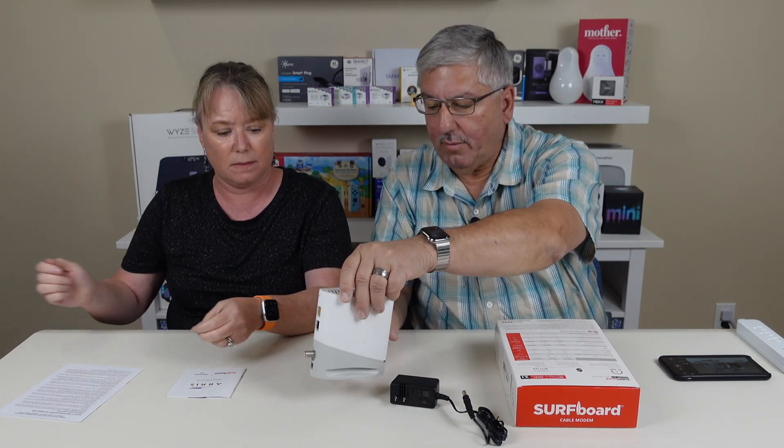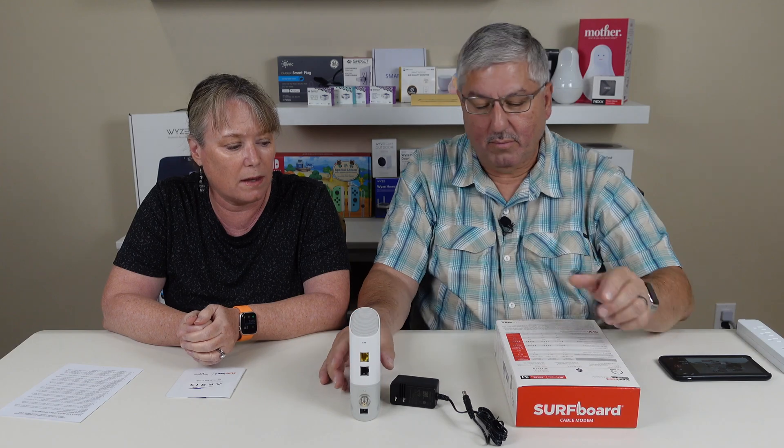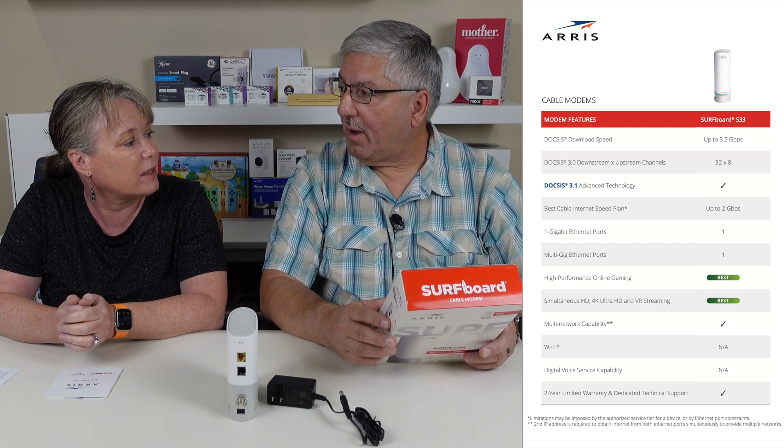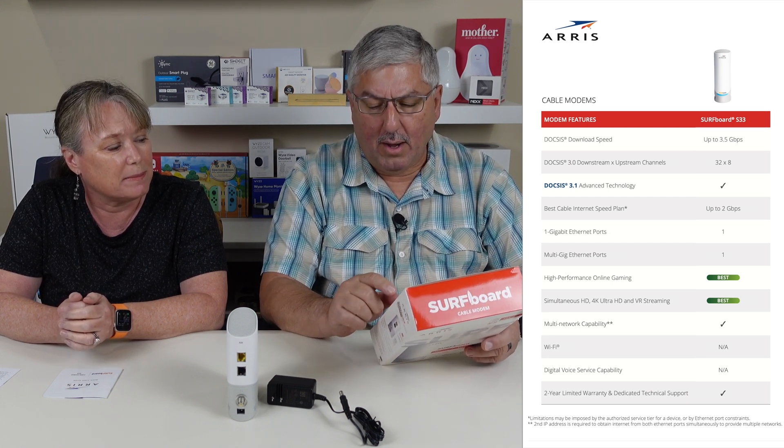Taking the cover off — it says 'read license agreement before opening,' which just means you've bought it as soon as you peel that sticker off. And there it is — the AERIS Surfboard. It has 32 by 8 channels. Having a lot of channels is really important because the more channels you have, the more data can go in parallel, which means faster Netflix and all the streaming. Those are the DOCSIS 3.0 channels, and it also has DOCSIS 3.1 channels.